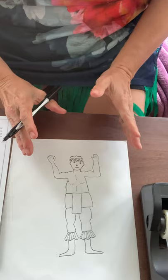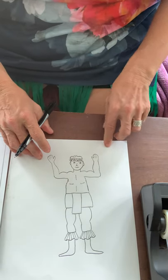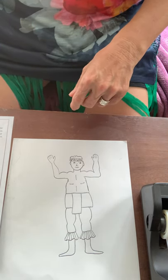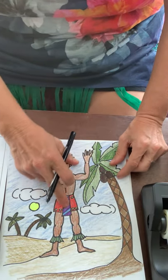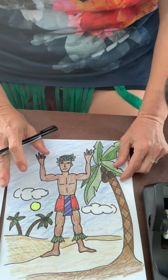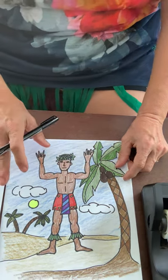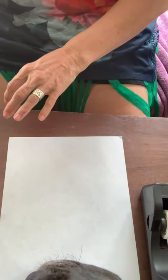We have our Hawaiian guy. Remember, if you want to do the guy that's fine. If you want to do the guy and the girl, I would add a pattern to his outfit. So what I did was add decorations to his outfit, colored in the grass on his legs, added a palm tree, clouds, sun, and colored it all in — this time with colored pencil. Remember you can use any art material you want: paint, marker, that's up to you. Remember to send me a picture.